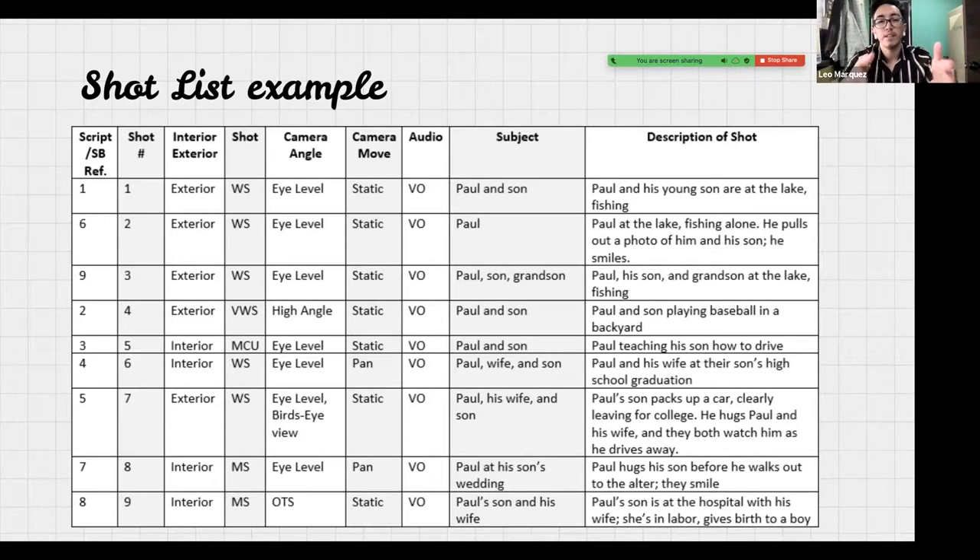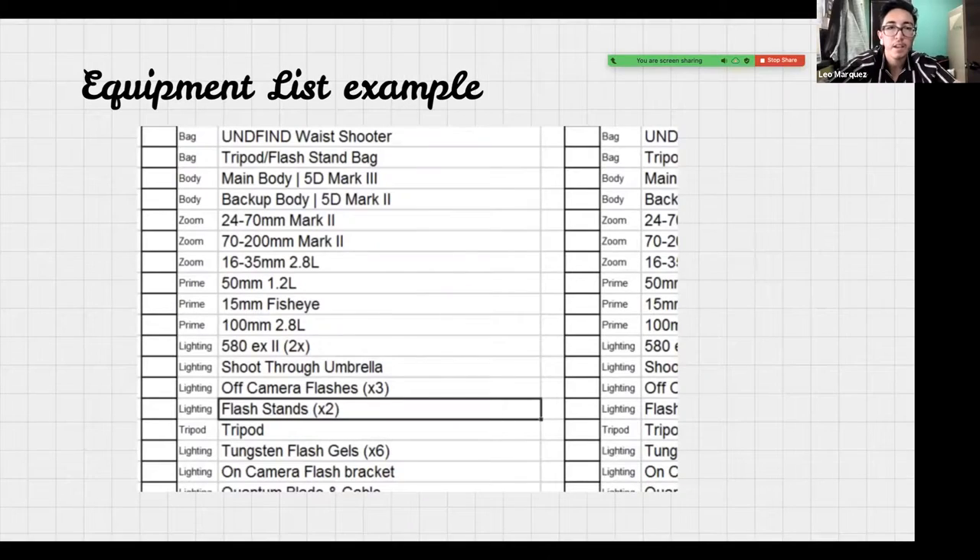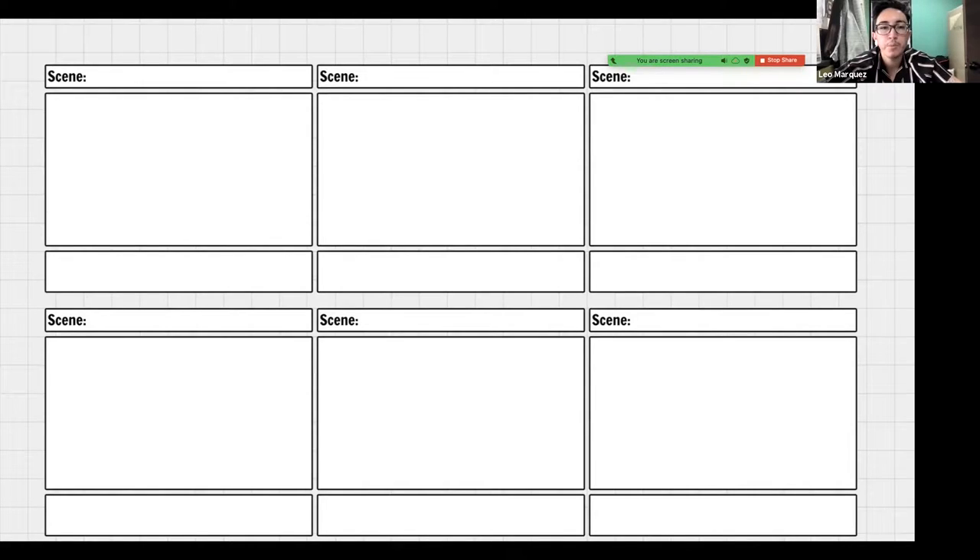Your equipment list will have things like what kinds of lenses you want to use. It's a very detailed list, but there are things you might not normally think of — like cables, a power strip, or an extension cable — so it's good to keep track. And here's an example of a storyboard: you put the scene number, draw a little animation, and add a description of what's going on.